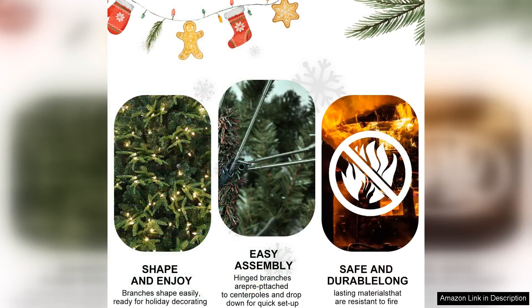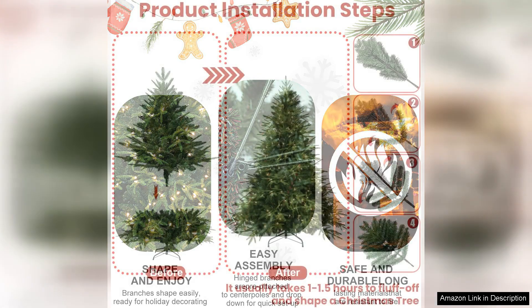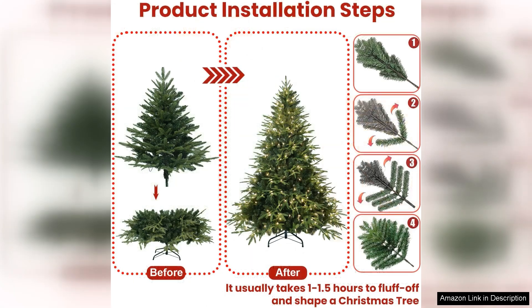This blend results in a tree that looks great even without decorations, providing a perfect canvas for your ornaments and garlands, allowing your holiday spirit to shine through. Durability is another strong point of this tree. Made from high quality materials, it promises to last for many seasons, making it a worthwhile investment. The tree's sturdy structure ensures stability even when adorned with heavier ornaments, while the branches are designed to hold decorations without drooping.